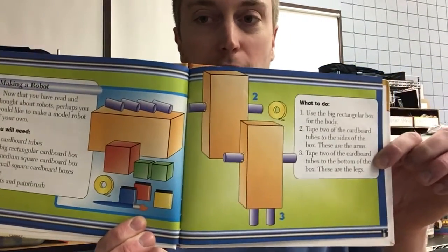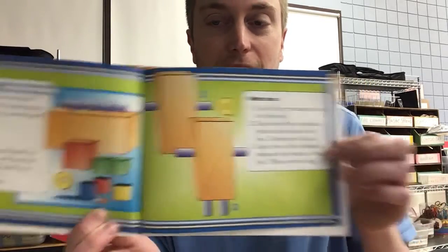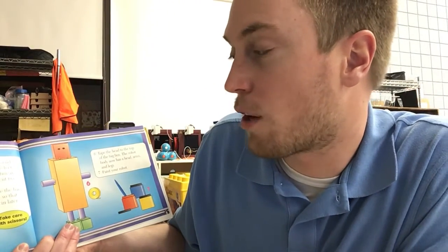If you don't have exactly what you need, that's okay, because scientists sometimes have to improvise and do the best they can. Tape a small box to the end of each leg — these are the feet. Use the medium-sized box as a head for your robot. Cut two holes for eyes.